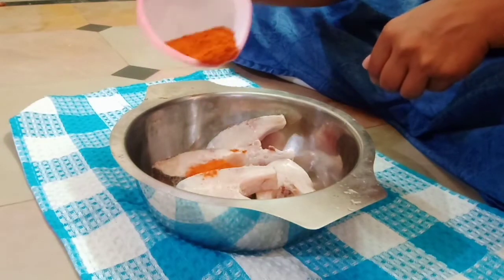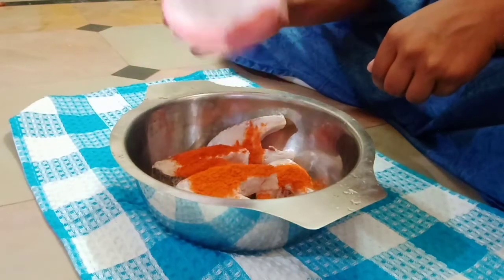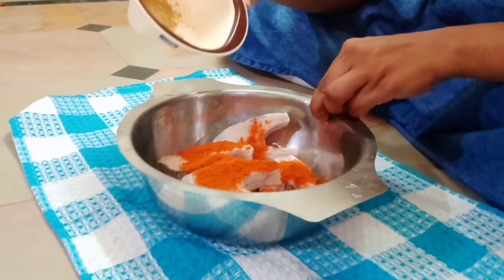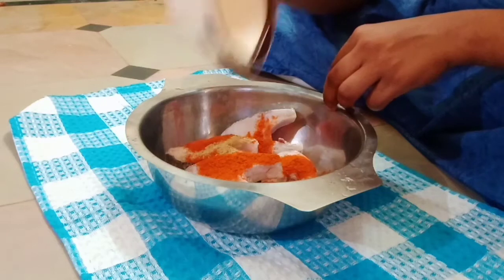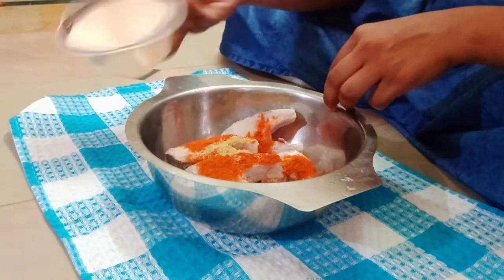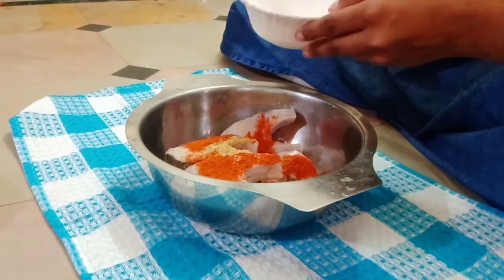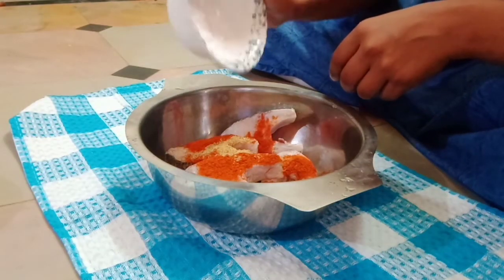I will make some fish — it is so easy to do, you can do it too. Turn in your cornflour.